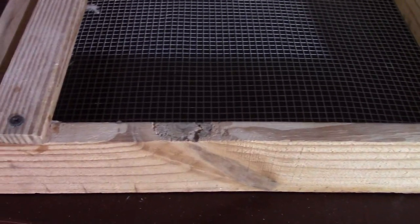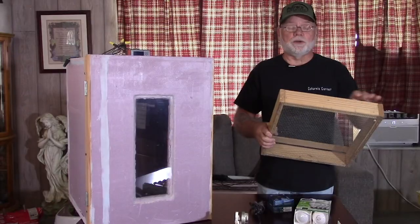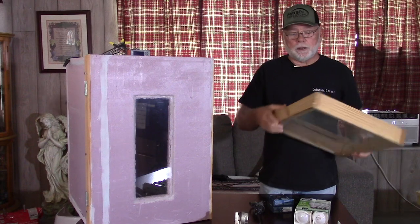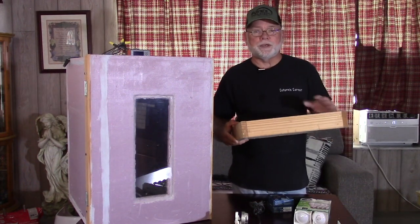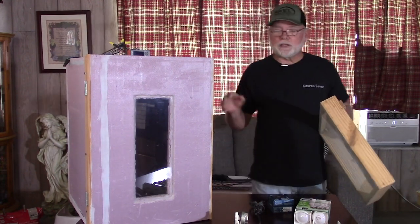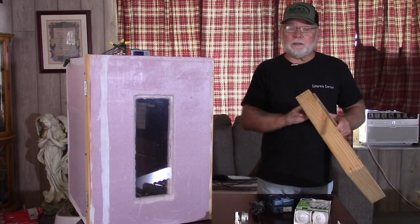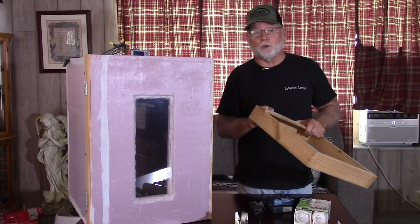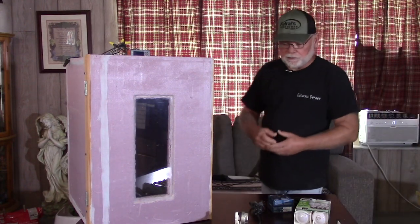The one thing I will advise you, though, is if you're going to build these hatching trays using wood, seal the wood after you've completed it. Take some type of sealant and just paint over it. The reason for that is the wood can absorb moisture and can affect your humidity levels inside the incubator. That's probably one of the biggest questions I get — I can't get the humidity levels up high enough. A lot of it, when you go into lockdown and put your hatching trays in, is most likely due to the wood absorbing the moisture and keeping your humidity levels down.